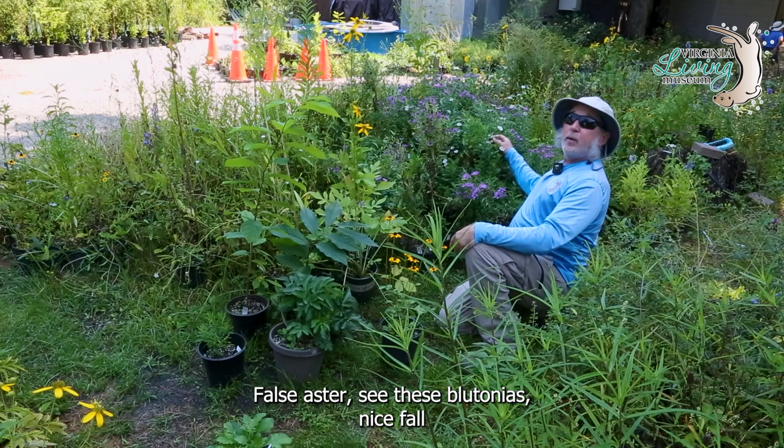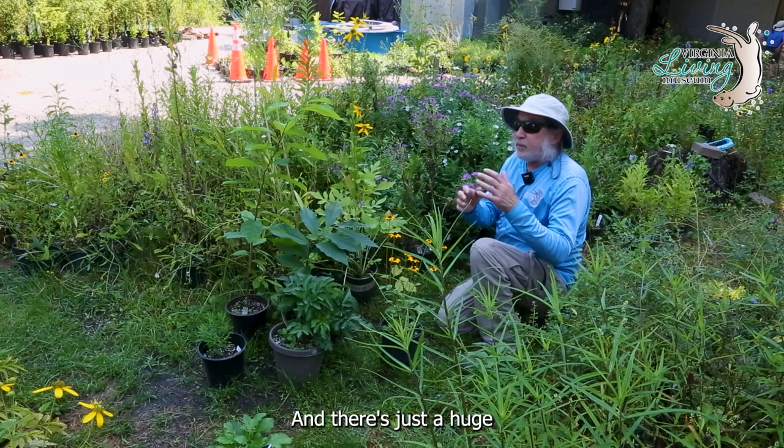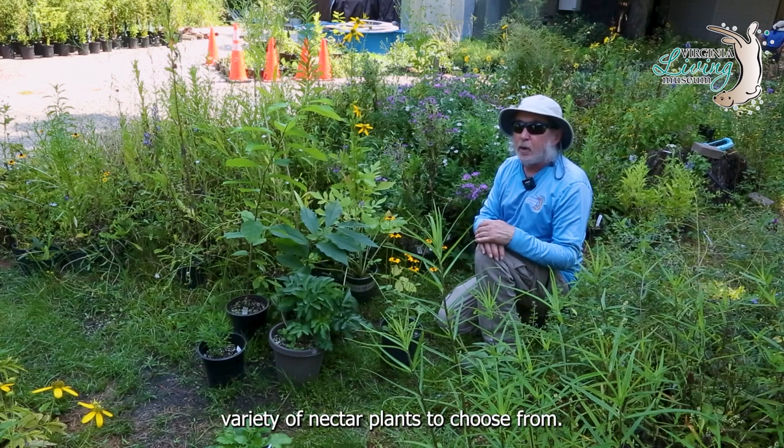False aster — these boltonias — are a nice fall bloomer that will also bloom in the summertime. And there's just a huge variety of nectar plants to choose from.